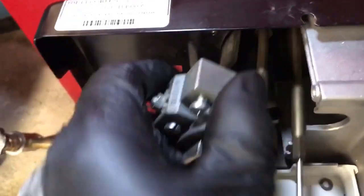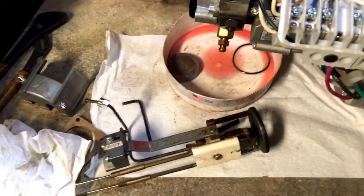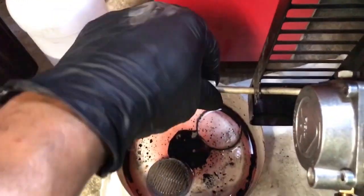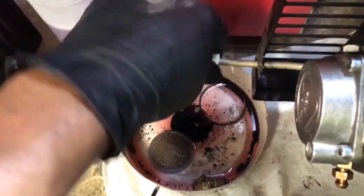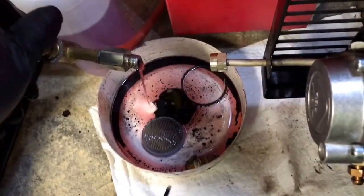Take care of this. Get the nozzle there. I just got to purge it out, get the air out — I just changed the filter.